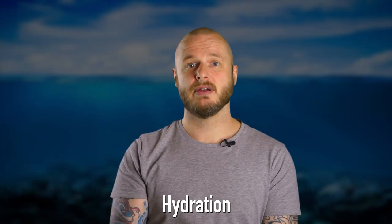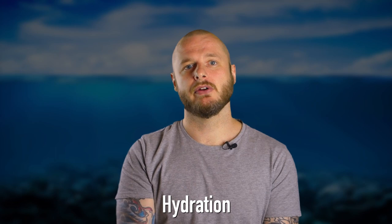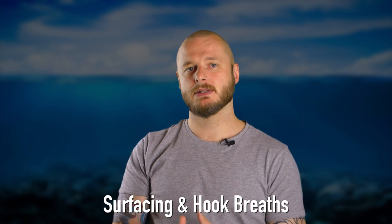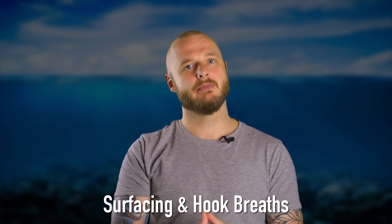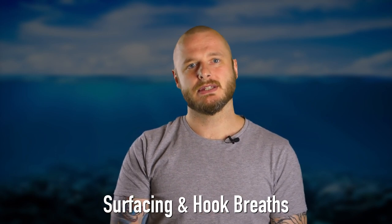It is said by freedivers that a loss of 1% of total fluid volume can reduce your freediving performance by around 10%. Hook breaths are a type of breath typically used by fighter pilots exposed to high g-force maneuvers that drain blood away from the brain. They're important in freediving as they saturate the blood with oxygen at a far more efficient rate.